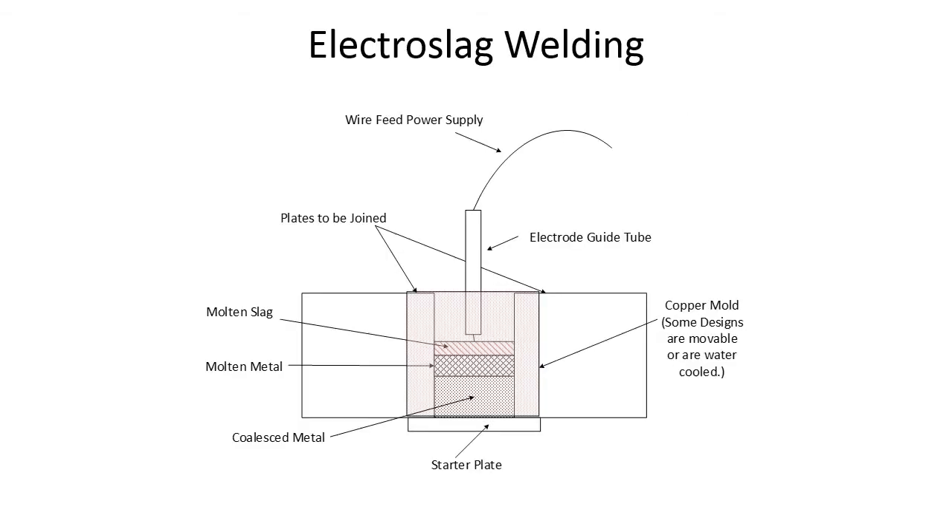In this slide you can see the electro slag welding process. You've got an electrode guide tube, molten slag, molten metal, then coalesced metal, then the starter or run-on plate, and a copper mold or copper shoe that holds everything together. The copper shoes either move or are water cooled. This process is very economical for material thicker than three inches, because doing six or eight inch welds with a regular process isn't economical — the weld groove gets too wide. Electro slag is one of the better processes for thick pieces of metal.